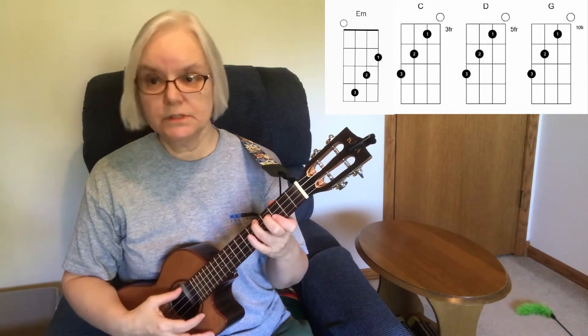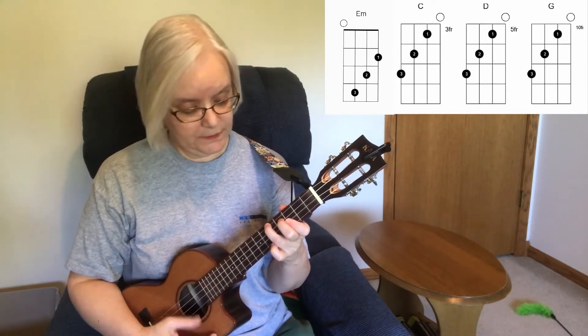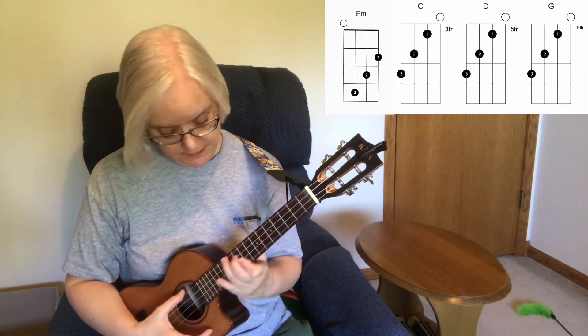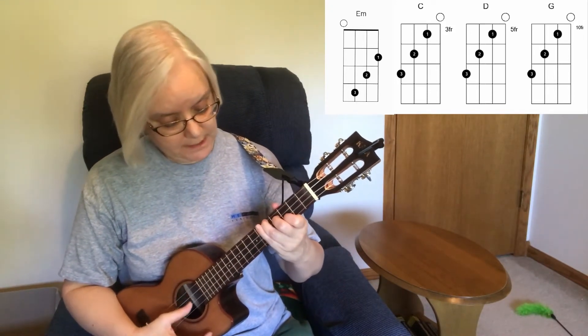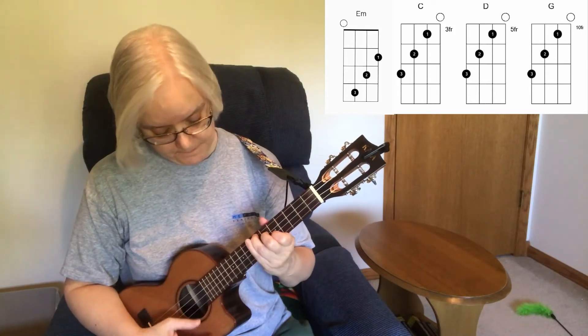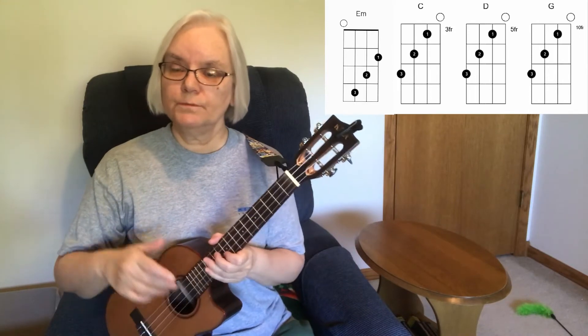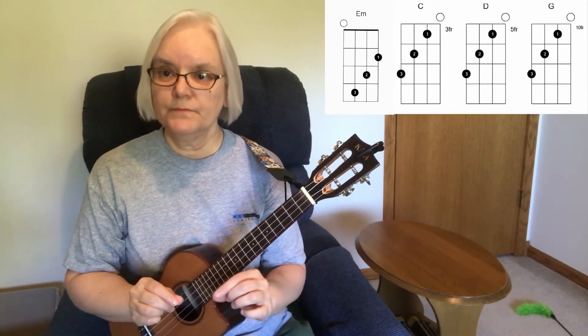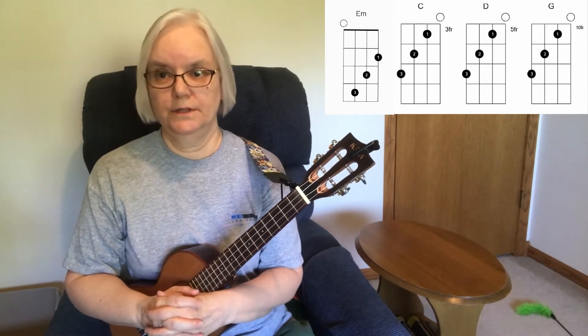We're taking that C chord we talked about before that has the bar — the movable chord. Here it's a C, here it's a D, here it's a G — and we're dropping the bar part off so we hear that open string. So look for places where you can take pieces or bits of a chord you already know and do something interesting with it.